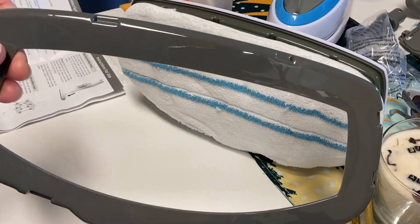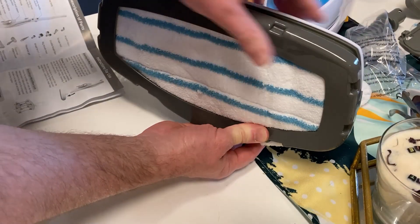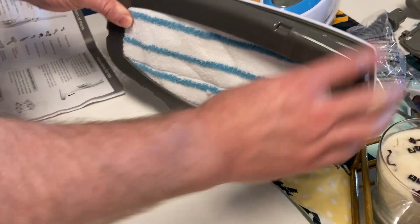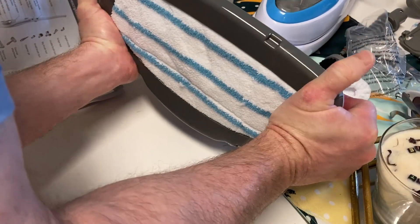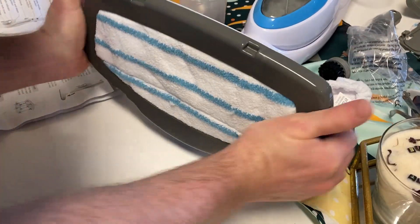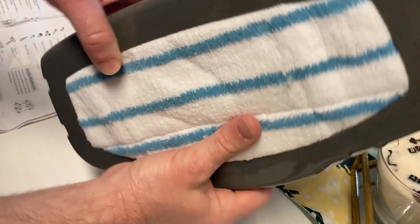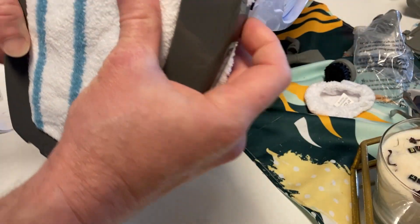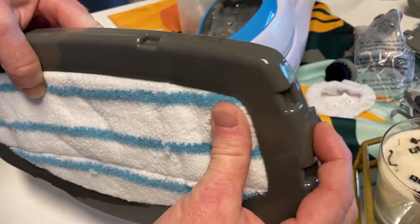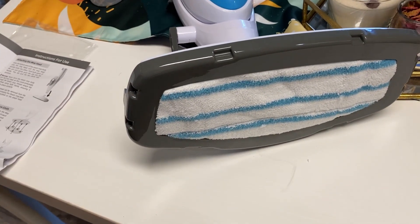This is the carpet glider. Let's see how easy it is to attach — you should just be able to push it in here like this, and then there we go, it just snaps in. We snap it in down here, here, and here — so it snaps in at three points. Very easy. And you can use this if you decide to use the carpet glider.